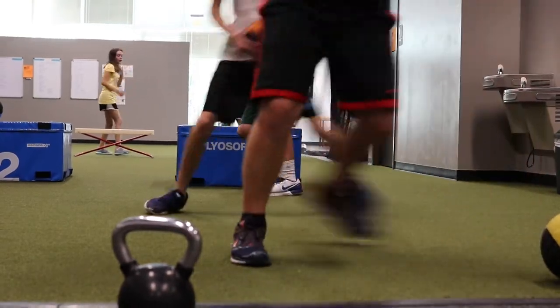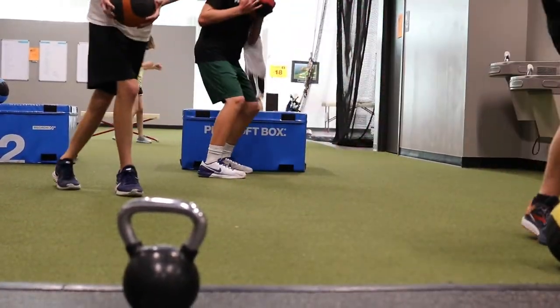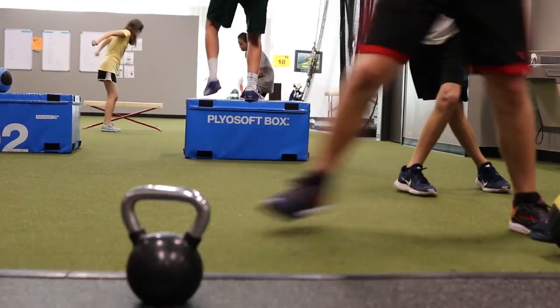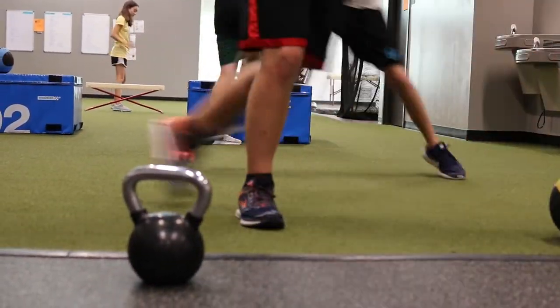You see it used as a filler a lot too. Any coaches watching — you've ever written a program and you're like, 'I've got a 60-minute session, that's going to take about 45 minutes, I've got 10 minutes, I'll do some med ball throws.' It makes you feel like you're working on golf. Looks like golf, must be golf-specific, must help.